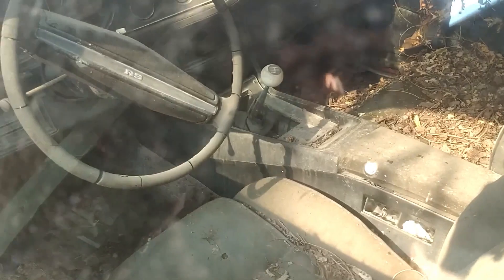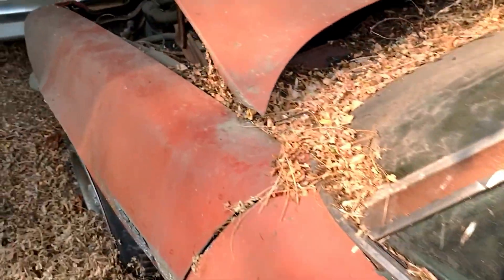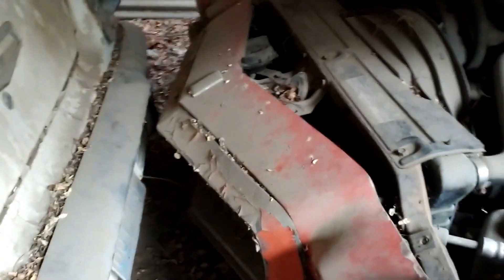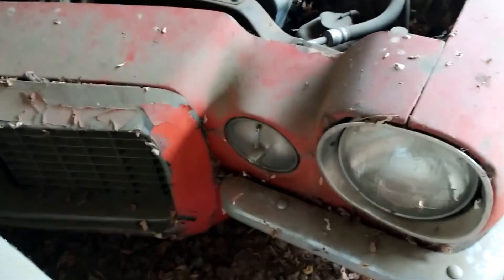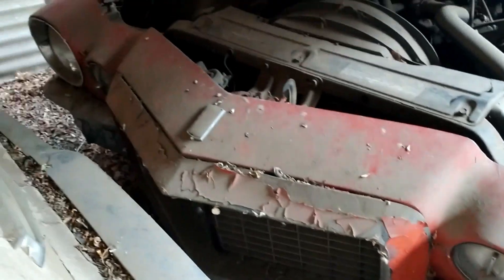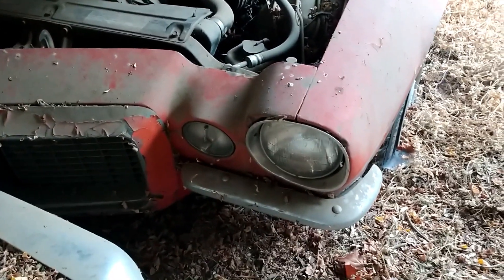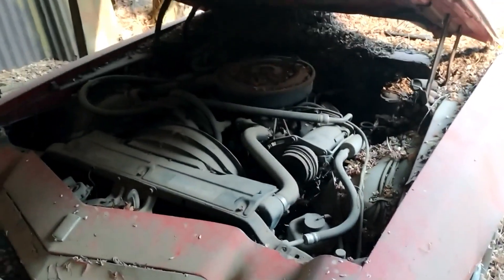There you go, there's your Rally Sport everybody - split bumper Rally Sport. There you go. Go ahead and butcher me on that one.